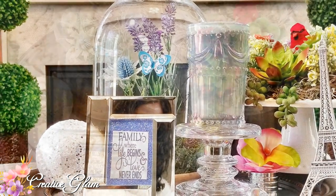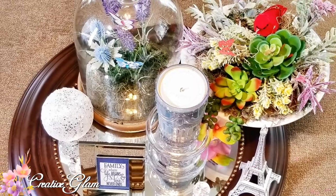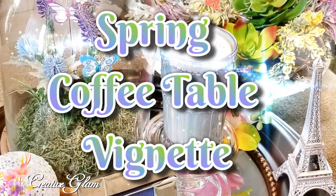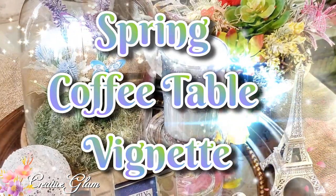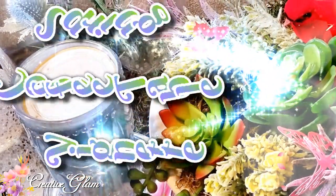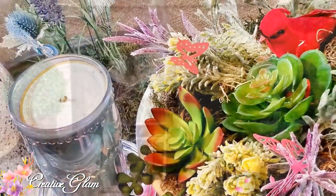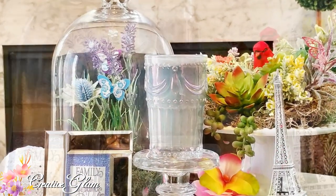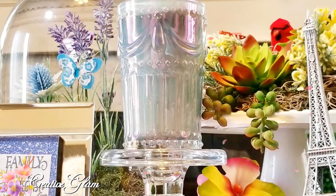Hi guys, welcome back to Creative Glam. My name is Sharon. Today I'm going to share with you my spring coffee table vignette. I hope you like the way this project turns out as much as I do. If you're new to my channel, hello and welcome. I'm so glad you stopped by, and if you're returning, thank you and welcome back.